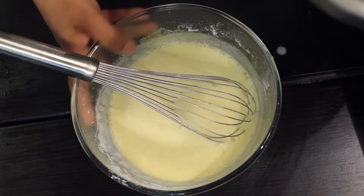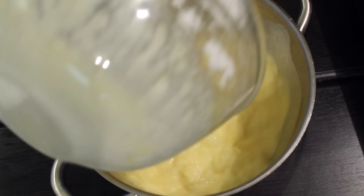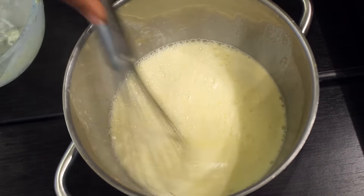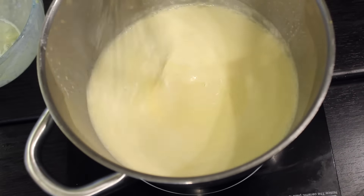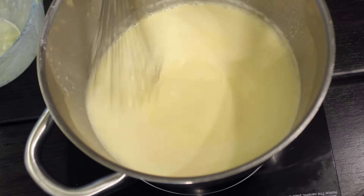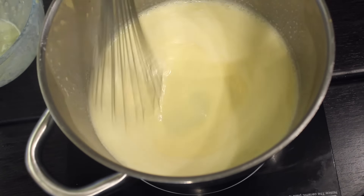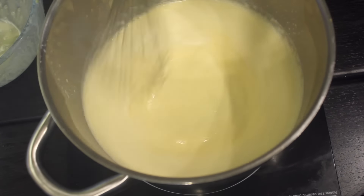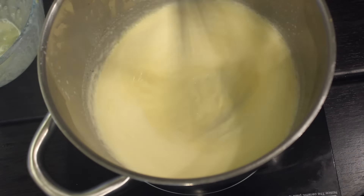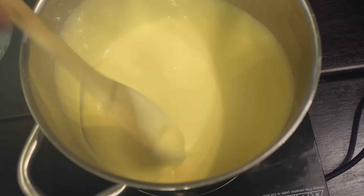Now pour that mix back into the pot and reduce the heat. Put it back on the stove on low heat — make sure to stir it while cooking it.